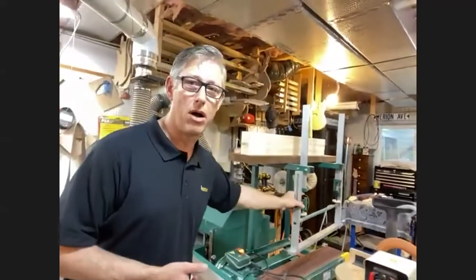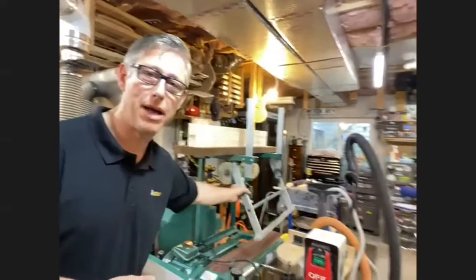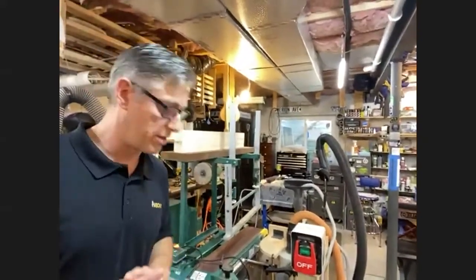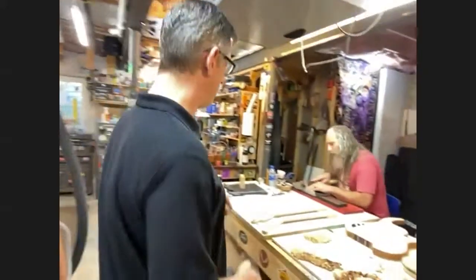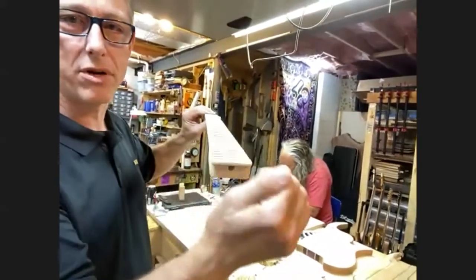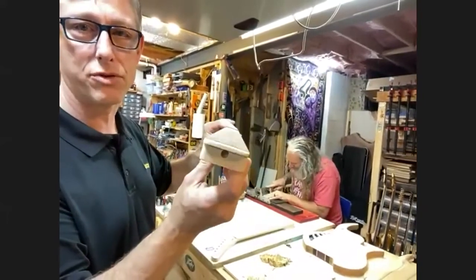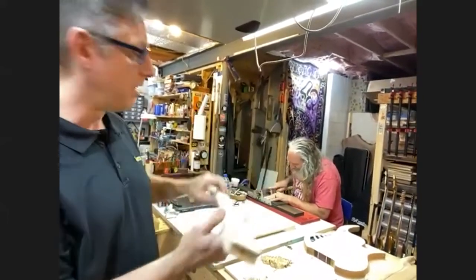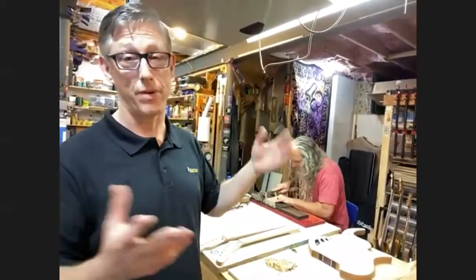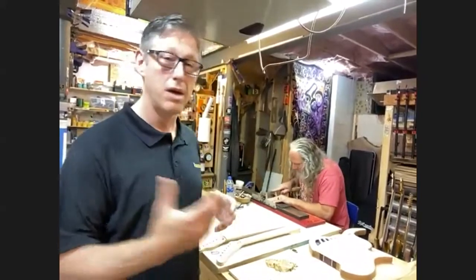There are also a lot of specialized machines. This unit here has a swing arm, and that's to create the radius in the top of a fingerboard on a guitar neck. Guitar necks have a curve to the top where the strings go — they're not flat. People have them at different sizes, like 12-inch or 7-inch radiuses, and we can adjust for that.